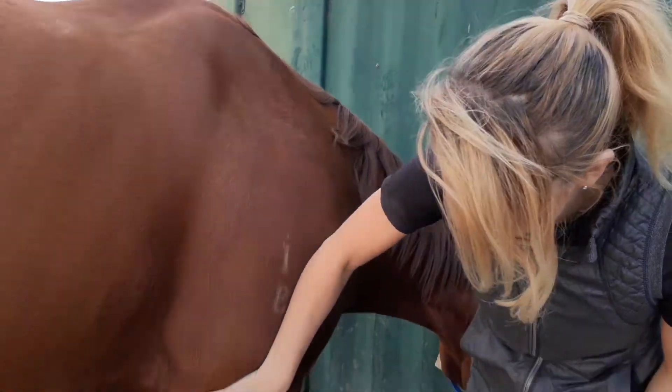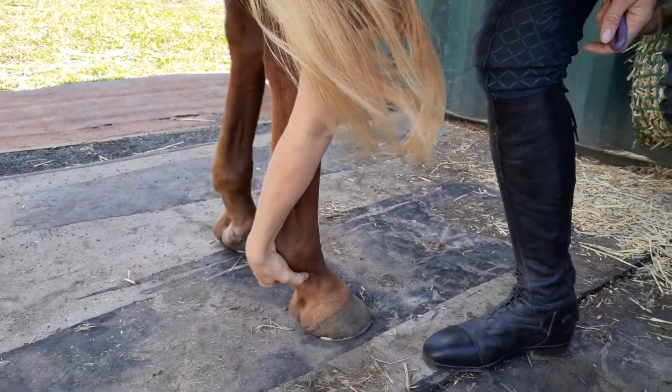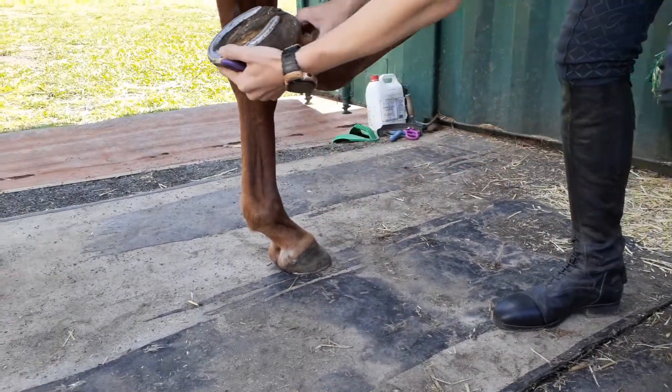So then you run your hand down the horse's leg, down the back of the tendon, and go right down to the bottom and give it a wee squeeze. I also pair it with a verbal cue to lift, and he lifts his foot up for me.